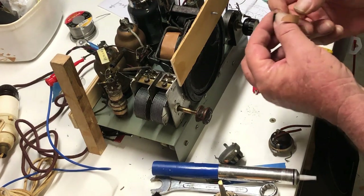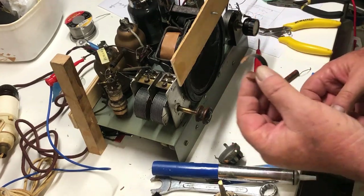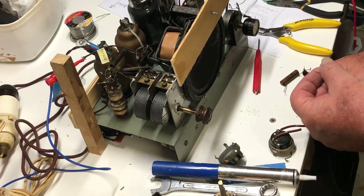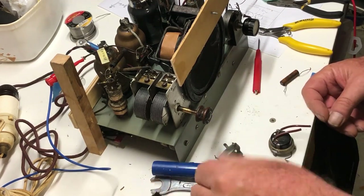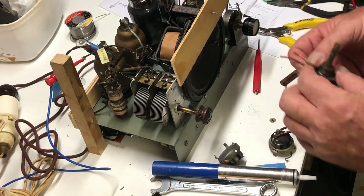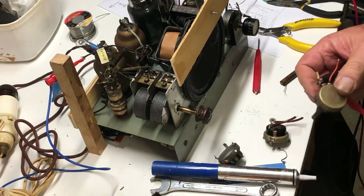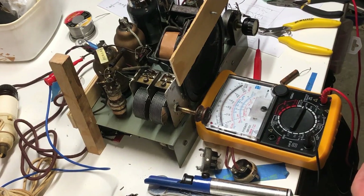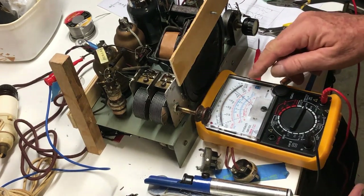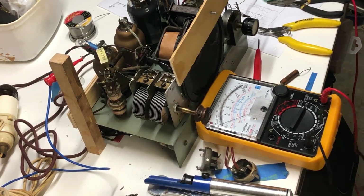Unfortunately, I've broken the track in the 50k pot that I thought might do the trick. One last chance - I've got some scrap chassis lying around and one of them had a pot on it. I'll check but I think it measures 50k. Moving it over so you can see - that looks like about 40k actually. I don't know if it's log or linear at this point; I can live with either I suppose.